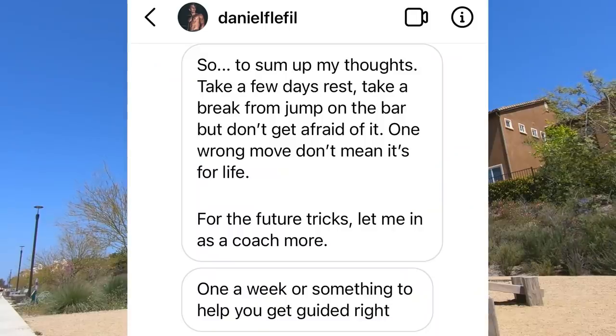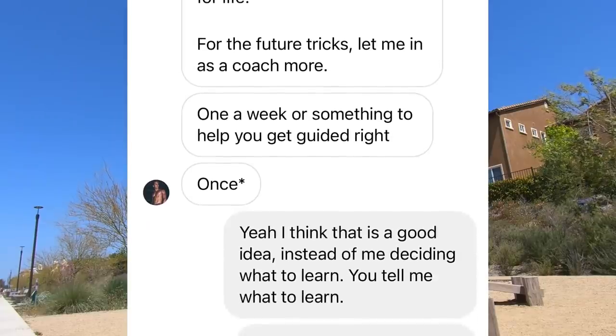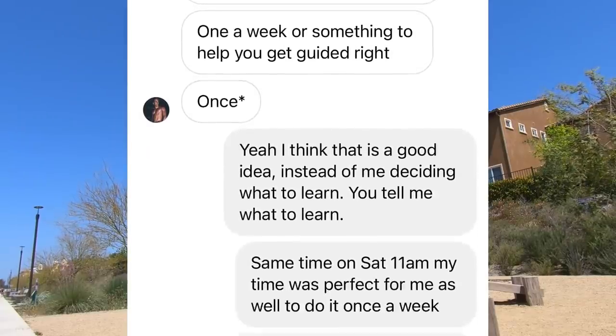I decided to reach out to Daniel again and told him what happened. After talking to him, I realized that learning the muscle-up to standing on the bar as my second calisthenics freestyle move might not be the best idea. Daniel has agreed to coach me regularly, so I can learn from him the right way to learn calisthenics freestyle instead of trying it by myself and ending up injured. I am very thankful for Daniel's generosity, and that also means there will be more high-quality calisthenics freestyle progression videos coming in the future once I healed up. So definitely stay tuned.